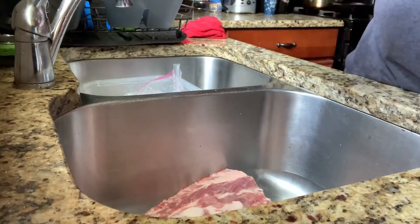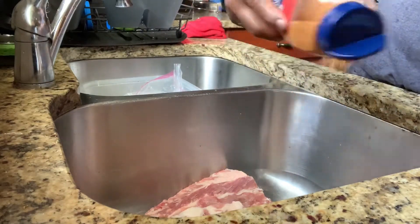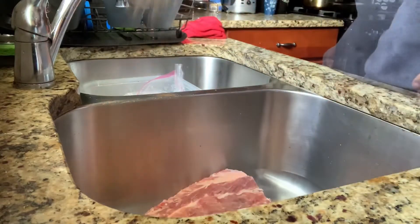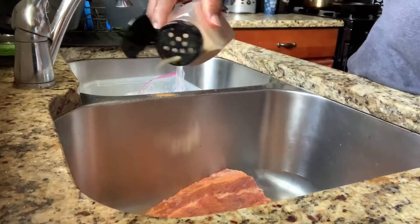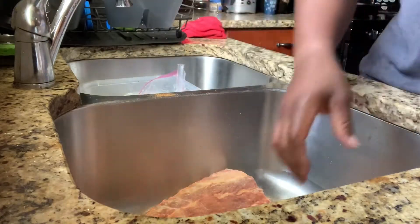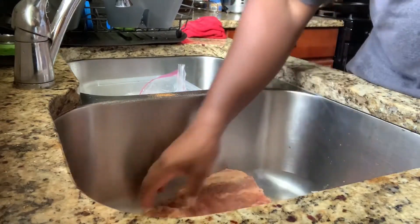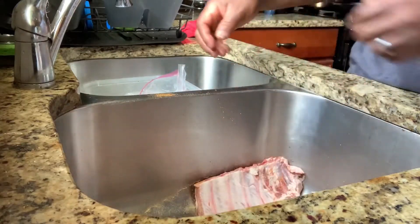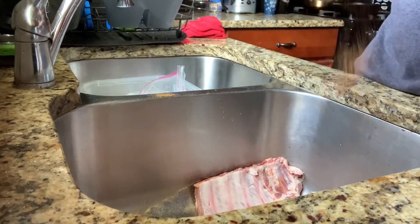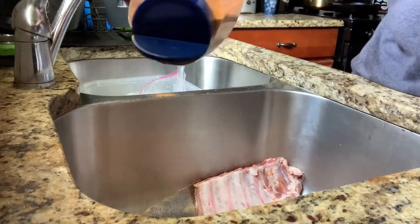Here I am with the seasoning salt — not Lawry's, just a regular all-purpose seasoned salt. I forgot the actual name of it, but those are my two go-to seasonings: seasoned salt and garlic powder. They season meat pretty good. I'm seasoning on both sides. It may look like a lot, but when you're dealing with raw meat you've got to make sure you season it well so it gets inside the actual meat.